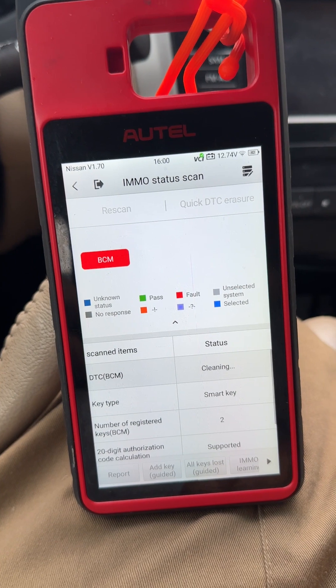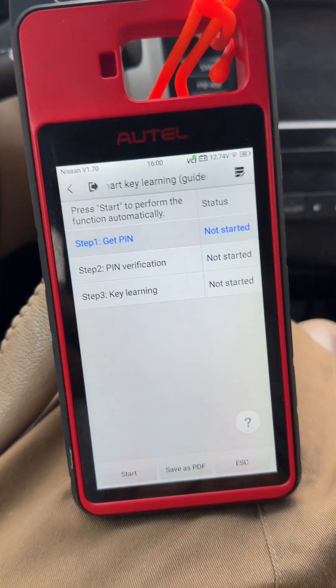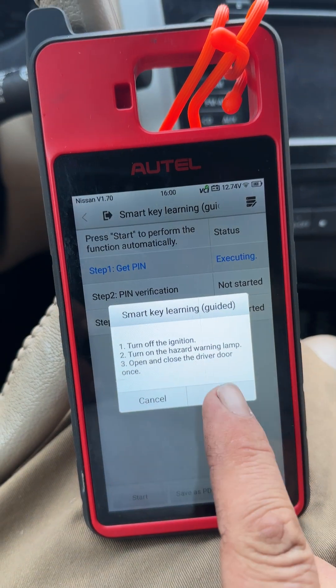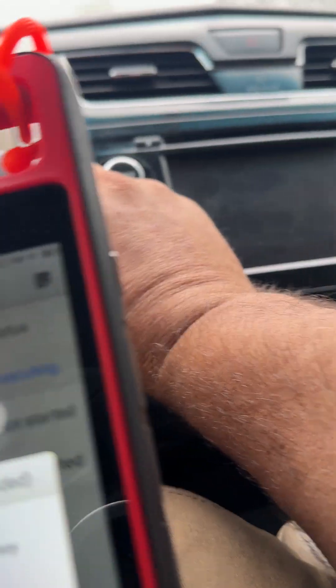Quick erase. All keys lost. Let's start this thing. Place the key back. Click OK. Two hands.